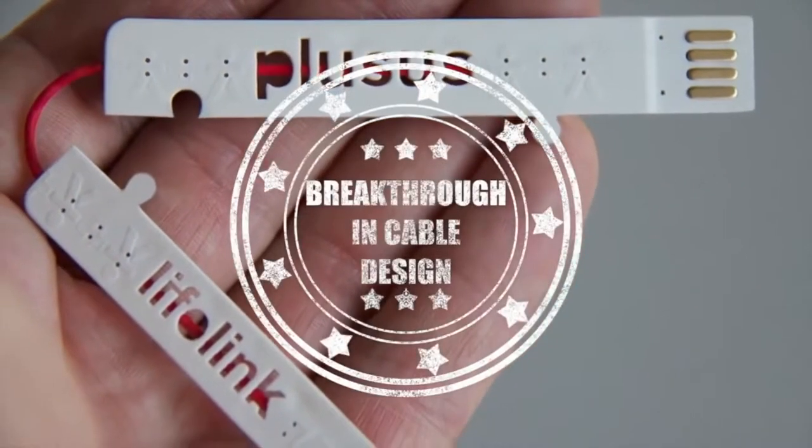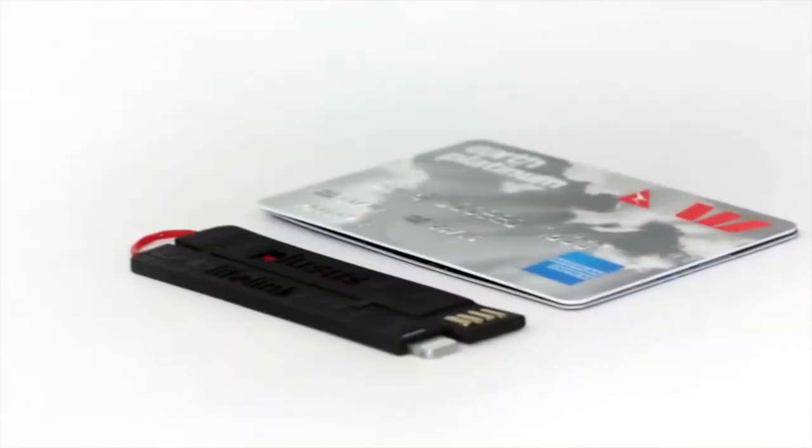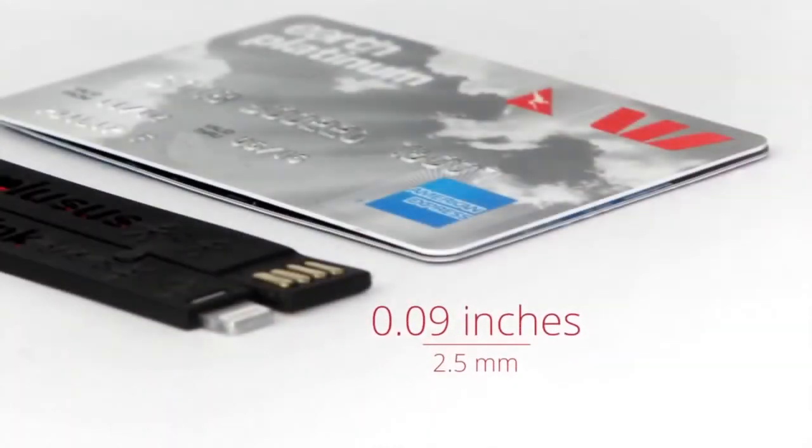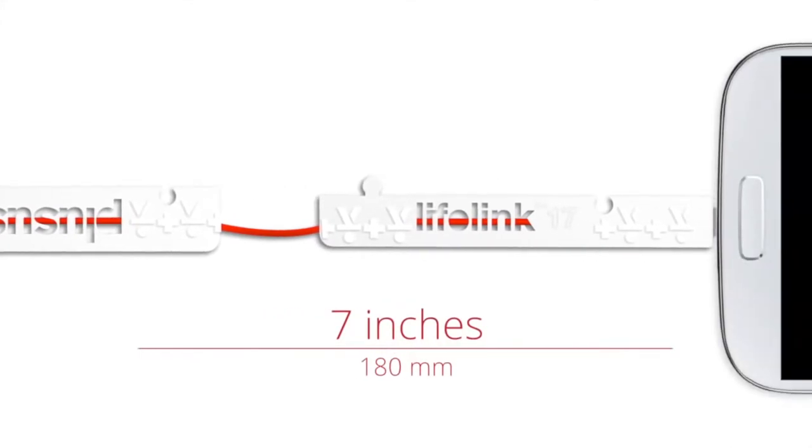So what makes Lifelink such a breakthrough in cable design? Firstly, it's as long as your credit card and amazingly as thin as two combined. But when opened, it extends to more than double its length.